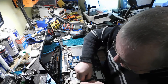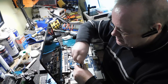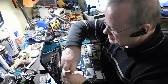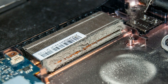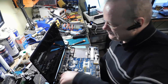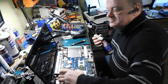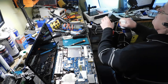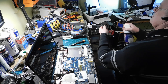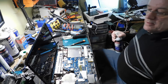On débranche le ventilateur. Il était bouché. Fait que c'est normal qu'il ne pouvait pas refroidir. Je n'enlèverai pas tout. Je vais aller passer l'air comme il faut dedans. Le ventilateur est tout beau.